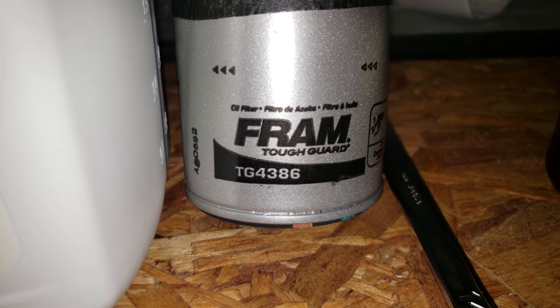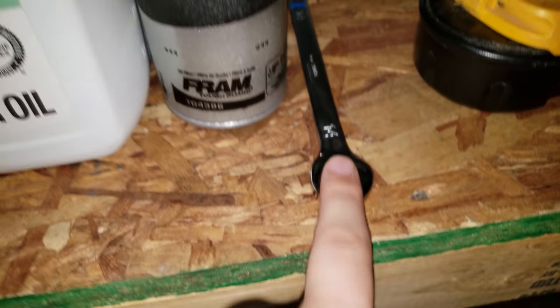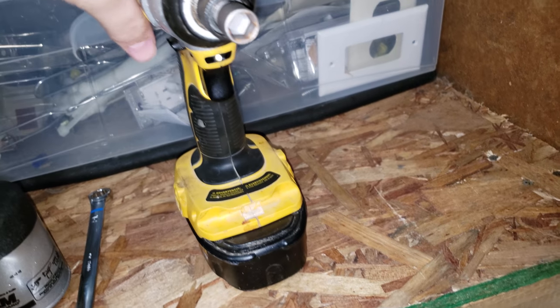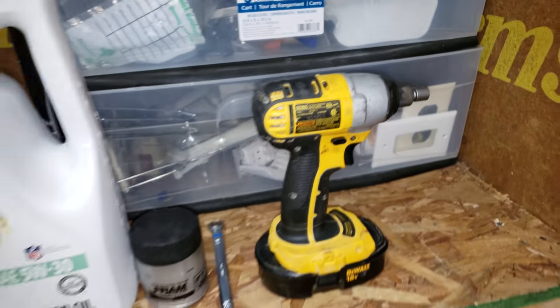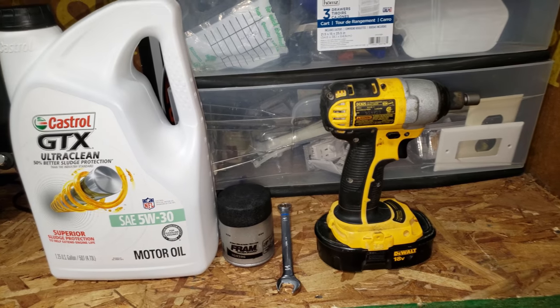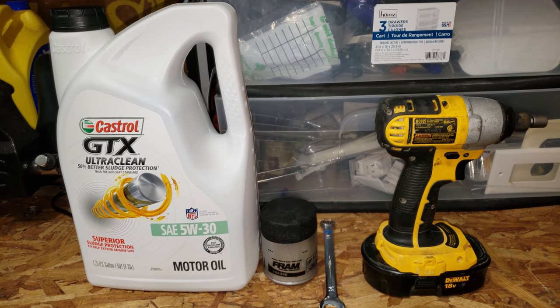A Fram filter from Walmart works — I go Tough Guard, and it's a 4386. You'll need a 14 millimeter, and if you have the luxury of having this, it's a 10 millimeter. A Phillips screwdriver will work, but I would not use a drill just because the screws for the splash guard get really rusty really fast.